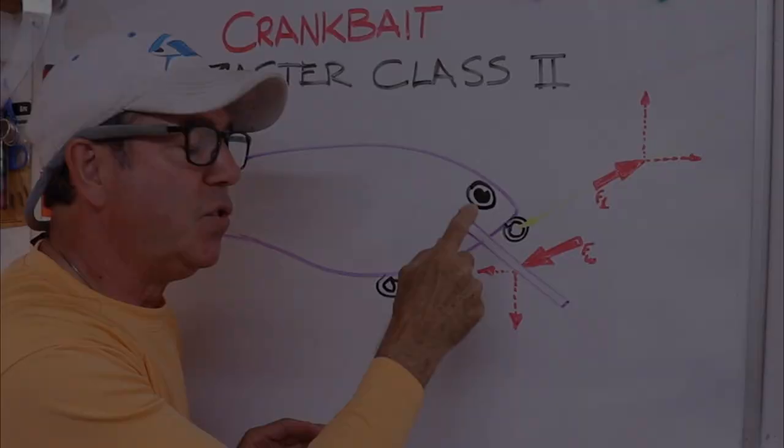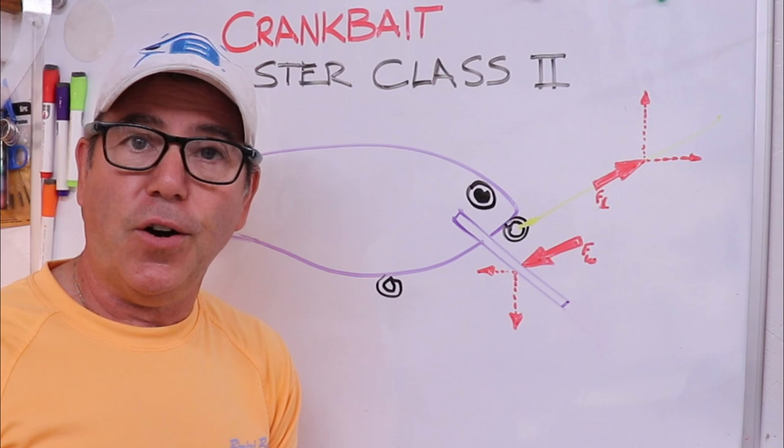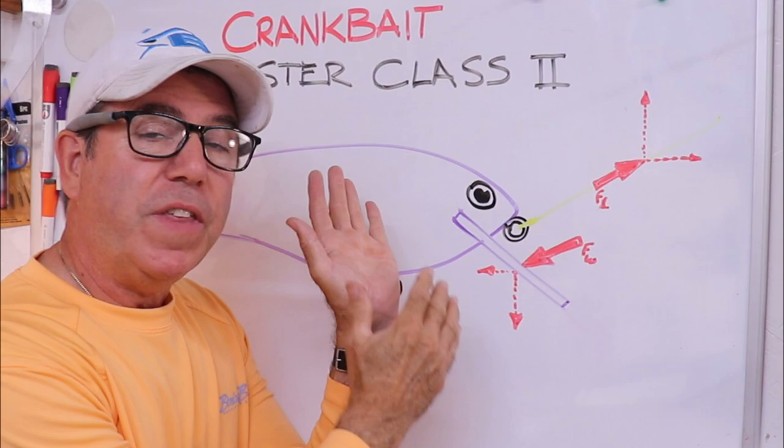That's the key to the bigger head movement. As you pull that tie-on eye closer to what I like to call the center of impact — which really is the center of drag of the entire lure body and bib — let me show you.